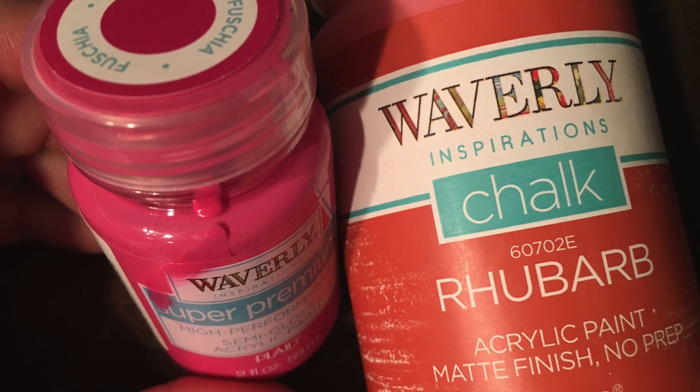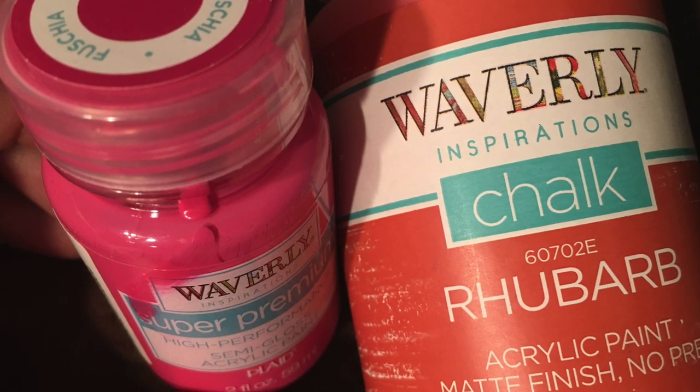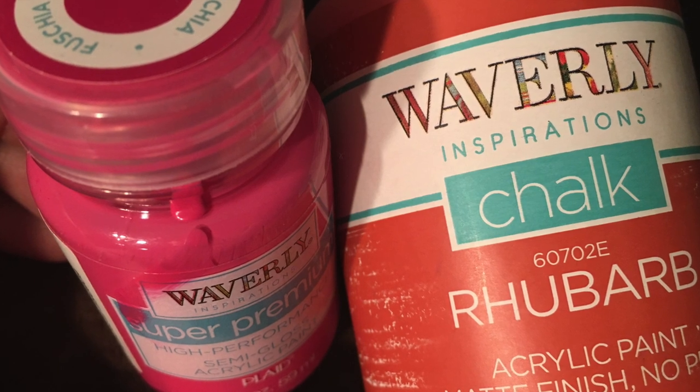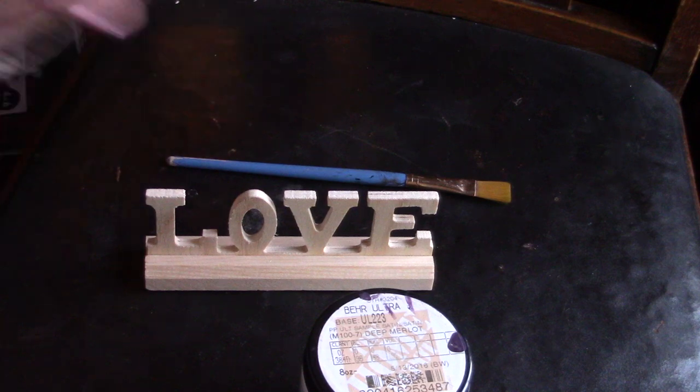I'm going to start by painting it white with Waverly chalk paint. I decided I wanted a pinkish color — more of a hot pink — so I mixed rhubarb Waverly chalk paint, which has a chalky finish, with fuchsia, which is a semi-gloss.